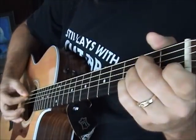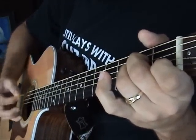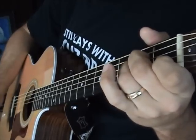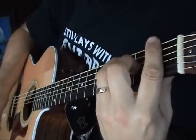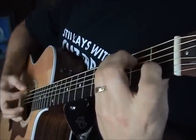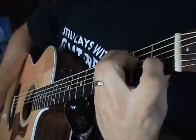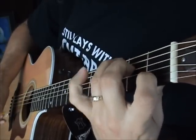So the song opens up with an A minor hammer-on, then to an F, then to a C — hammer-on there as well.